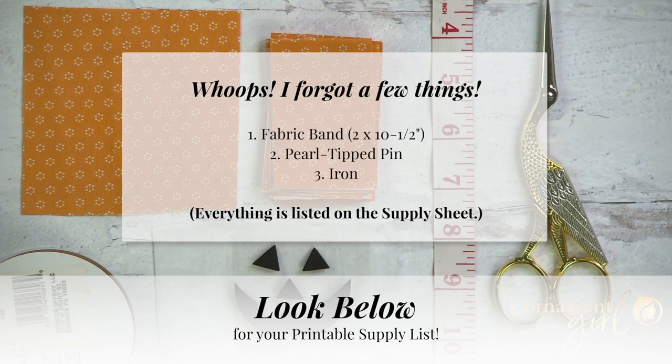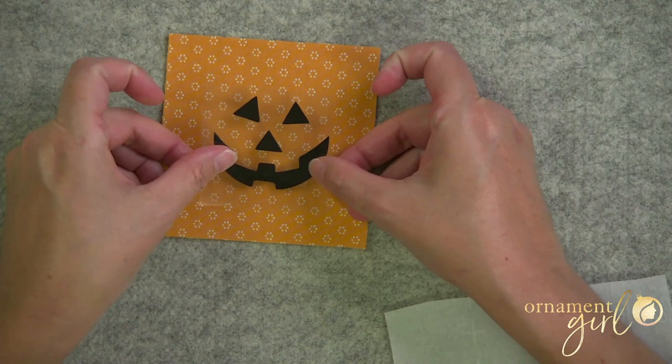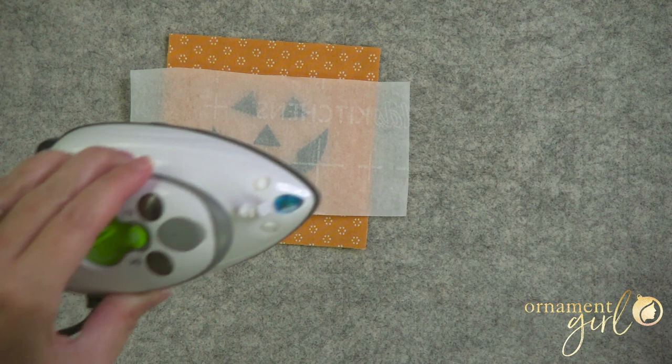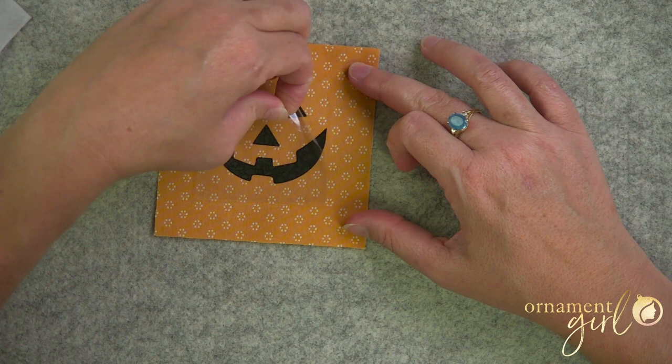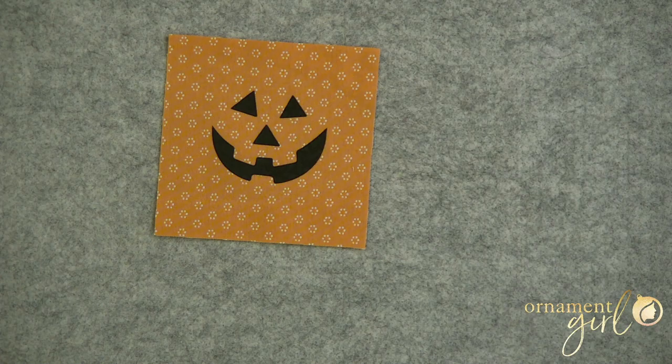Let's start with putting the transfer on the square of fabric. The vinyl pieces are on the back of this — the sticky side is down — and I'm going to put it somewhat centered on my square of fabric. Then take a piece of parchment paper, lay that over the top, and with no steam press and iron down on top of this, holding it for a good 15 seconds. After about 15 seconds, move the parchment and carefully peel this off — the vinyl should be sticking to the fabric. If it's not sticking, press down again for another 10 or 15 seconds.